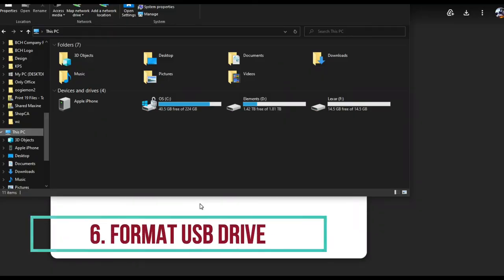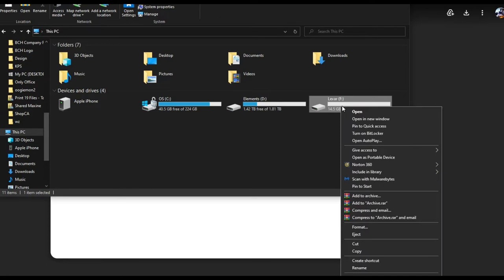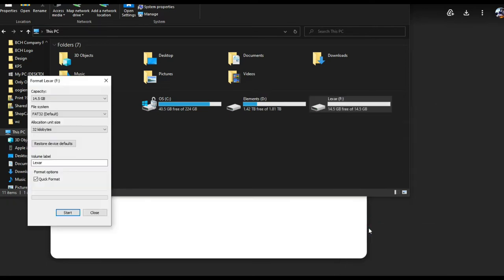Number six: if the firmware update doesn't work, what we can do is select the thumb drive and format it. Just right-click and say Format.